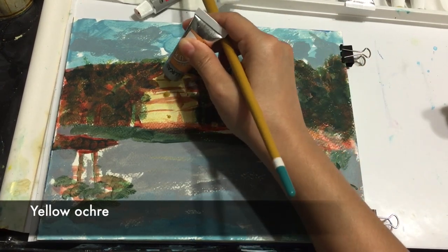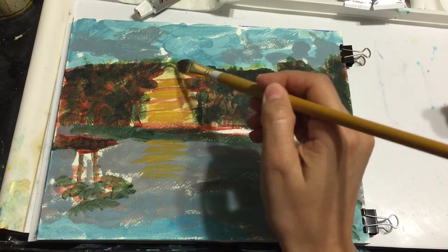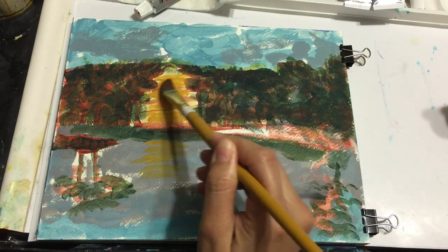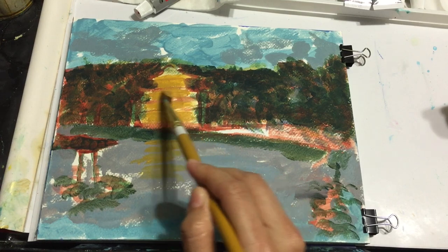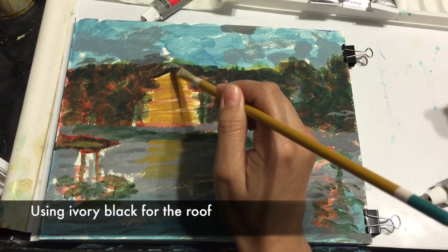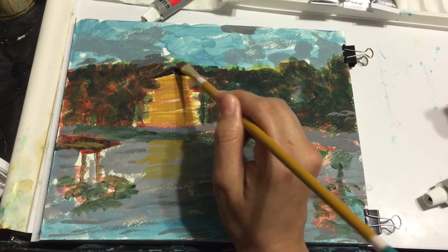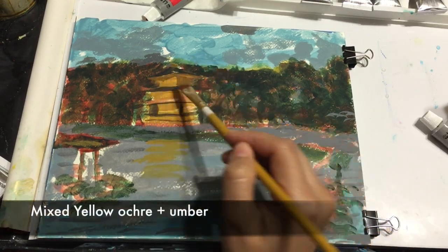Now I'm adding yellow ochre for the temple. I'm also going to be using it for the reflection of the water. On the roof I'm using ivory black, and for the sides of the temple I'm using a mix of umber and yellow ochre.